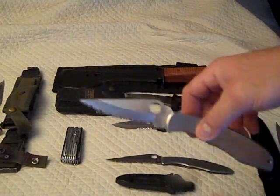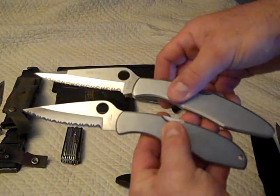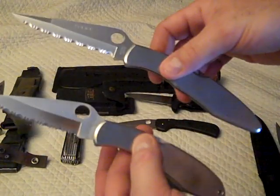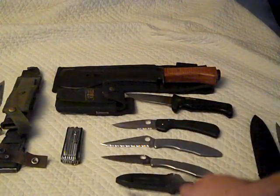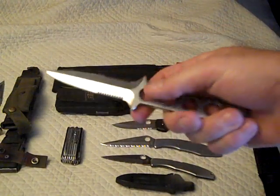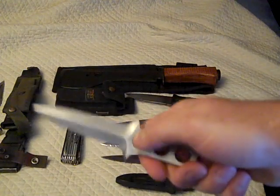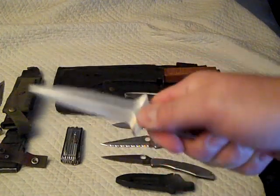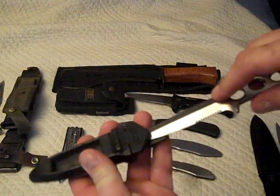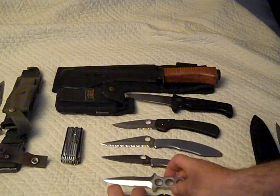I believe this is the Spyderco Civilian, and this is obviously the Police model — bigger blade, bigger handle, same finish; basically the same knife just larger. Good stuff. The Tecna you can also encounter on eBay; they tend to run either insanely expensive or reasonably priced. Good handle, but the blade profile is a little weird to sharpen — not the best field knife, but still a very nice secondary knife. The sheath locks it in securely; lift it up and it pops right out, does exactly what it needs to do.